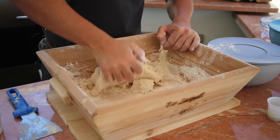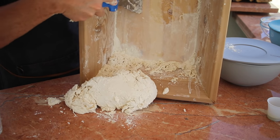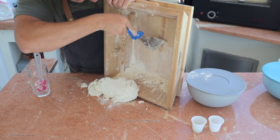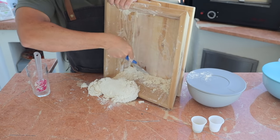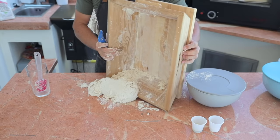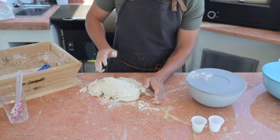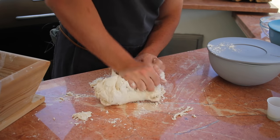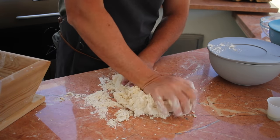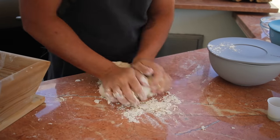Mix until it's all together, then start to work the dough on top of the counter. You can also do this in a dough machine — it's easier and faster. Mix everything until fully incorporated for a couple more minutes.